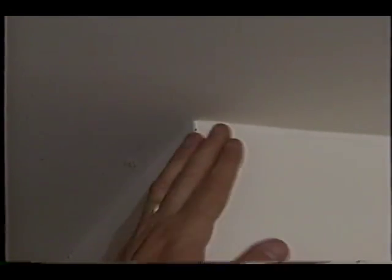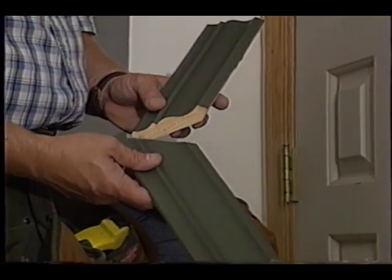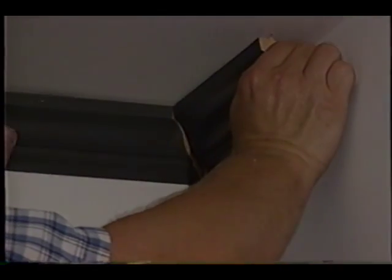Here we've got a beautiful example of an inside corner and an outside corner that are very close to one another. What do you do to make the cuts? The thing I like to do is make small test pieces that show a perfect 90 degree outside corner and a perfect 90 degree inside corner.